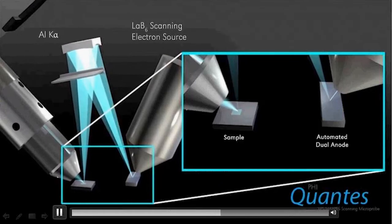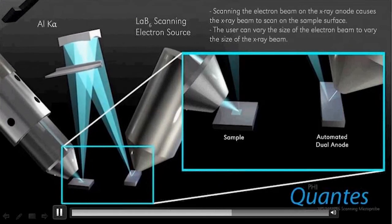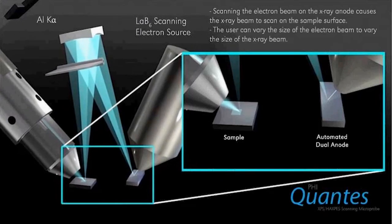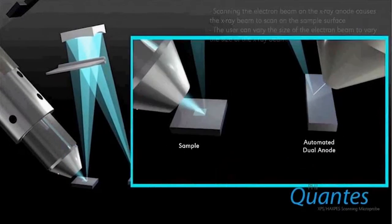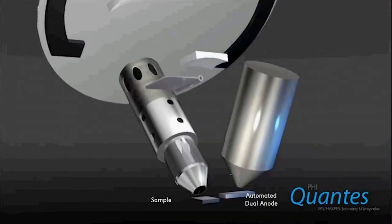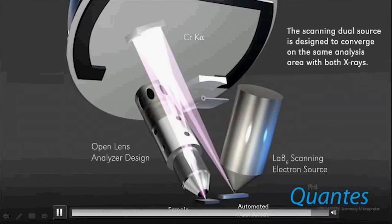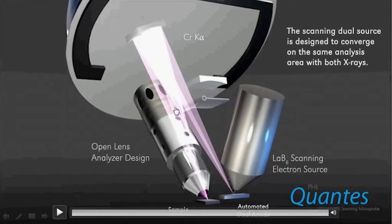That allows us to obtain X-ray induced secondary electron images, or SXIs as we call them, and you can use those to find areas of interest or to avoid areas that are potentially contaminated on the surface. By moving to a different position on the anode, a chromium position, and flipping a shutter, we're now doing HAXPES with chromium X-rays.